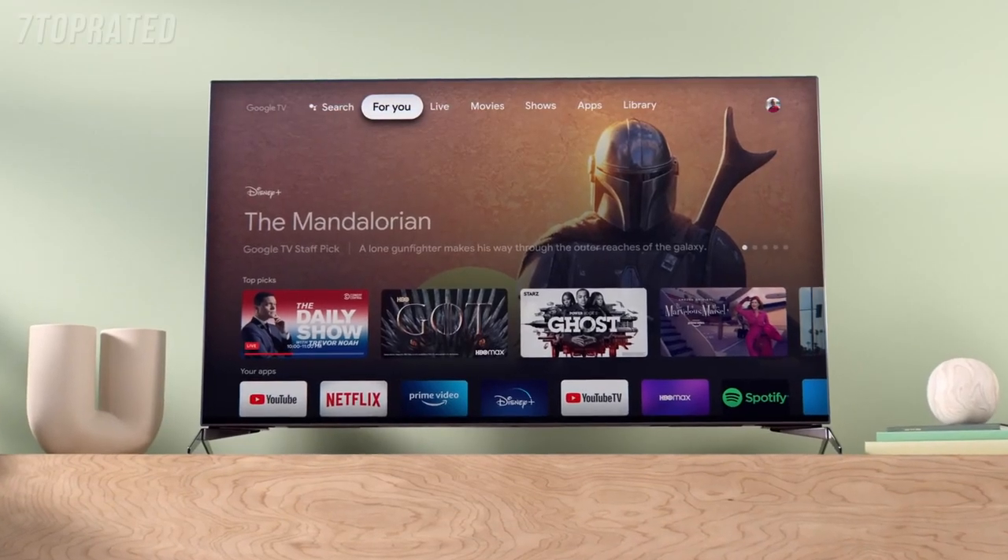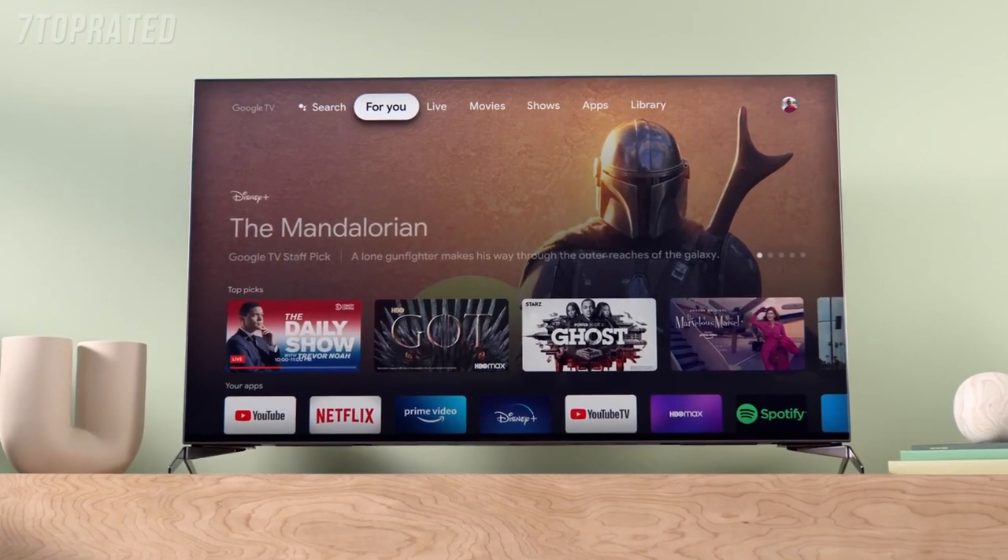Google makes it so easy for anyone to enter something they're looking for and find results right away. That's the same experience we want to recreate on Google TV — a whole new approach whose aim is to deliver an entertaining and personal experience with recommendations and a discovery paradigm made just for you.